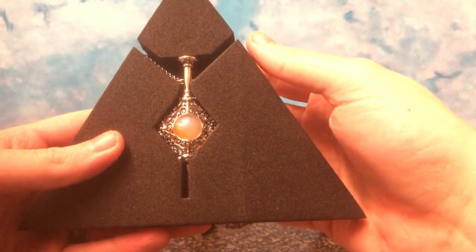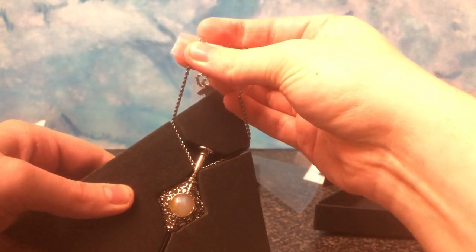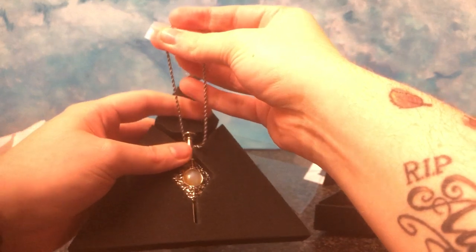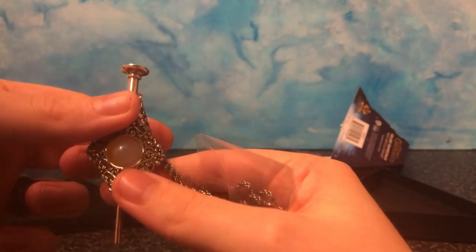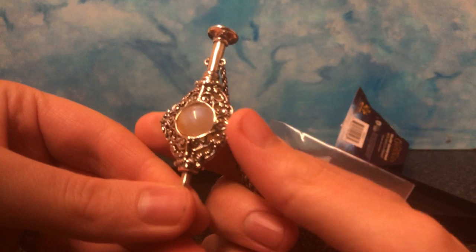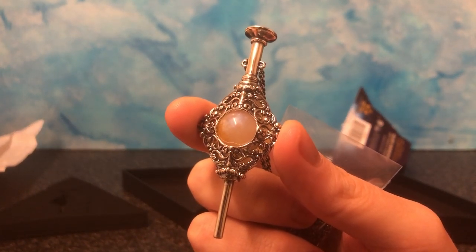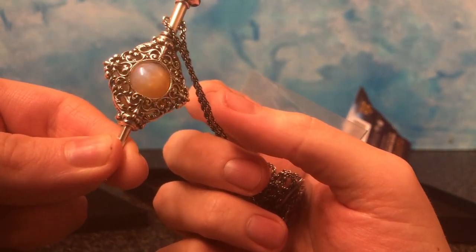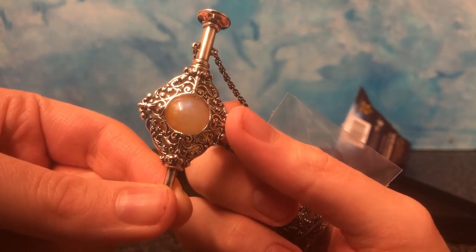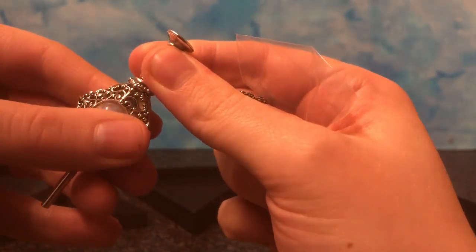Here we have Grindelwald's pendant, and I'm going to take it out just now. It's very, very nice looking — this is the first time I've seen it up close. It's got a kind of quite ornate silver embellishment all around it, and within is a white orb. It changes colours in the movie, and through it we have a wand.